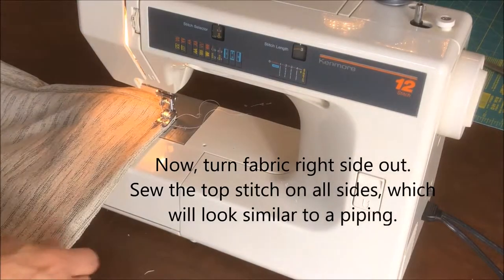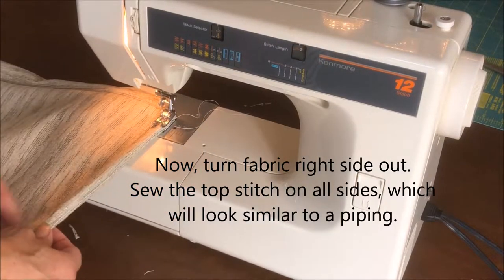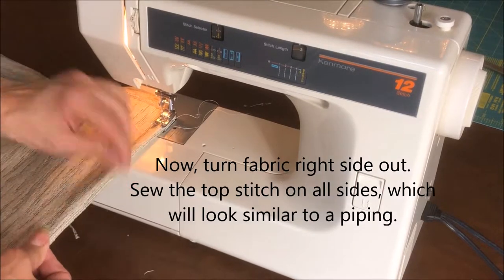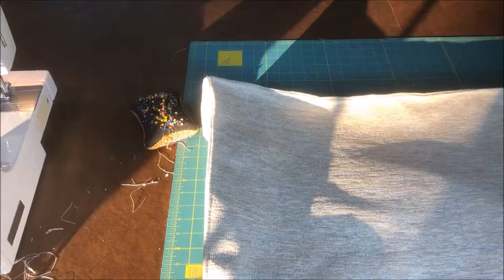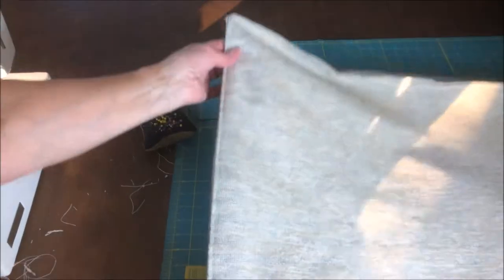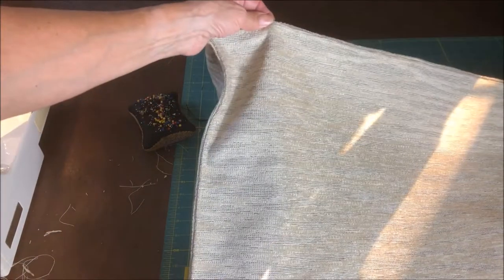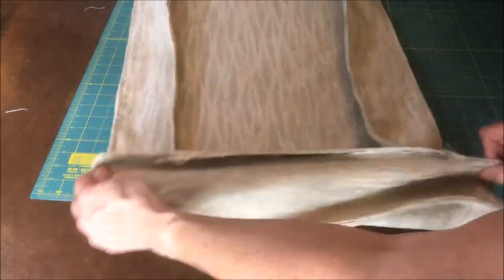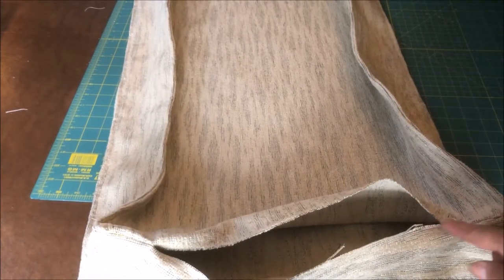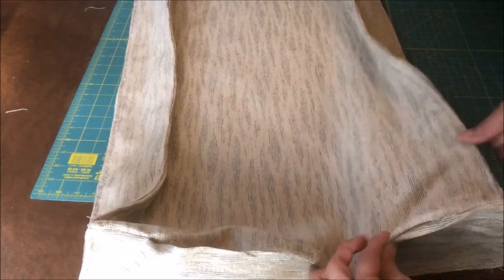Now I'm going to finish these edges. I have this turned right side out and I'm just going to sew all the way down, keeping the seam even — it's going to have a piping kind of look to it. So here I've done this nice top stitch all the way around. I'm going to do the other side and the edges as well — it gives it this nice professional look. Now I've got the top stitching done all the way around except for this one side where the opening is to put the foam insert. I'm going to put the insert in now and then we're going to close this up by doing a seam like this so it'll match.